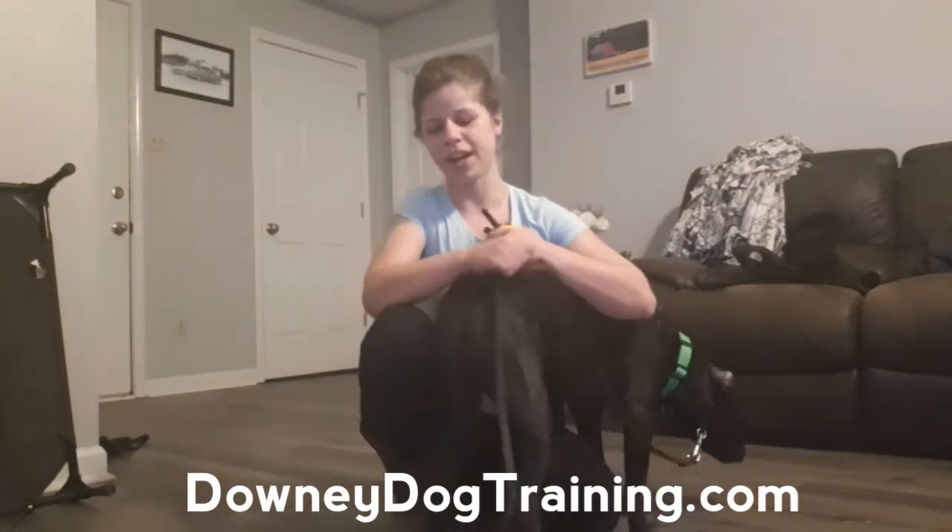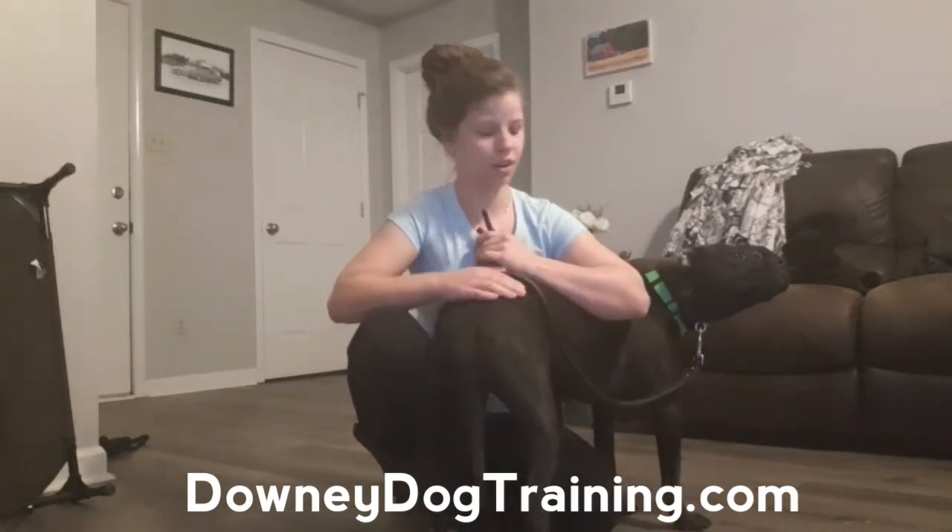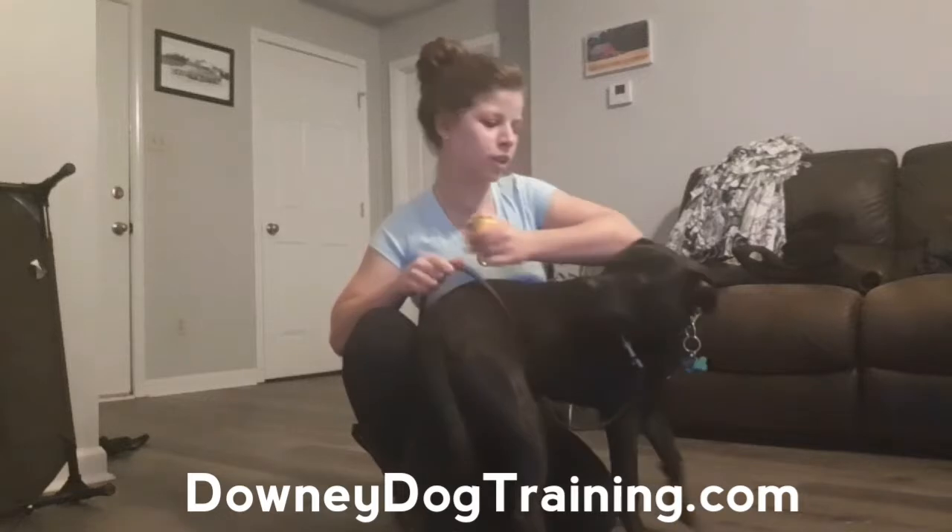Working on down. I kind of just want to show you guys what it looks like right now — what the down looks like for Mr. Duck. You want to show him?